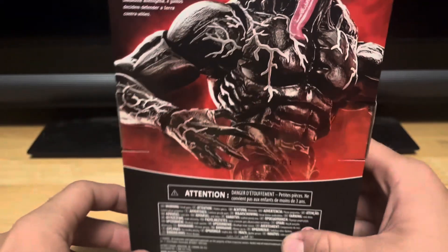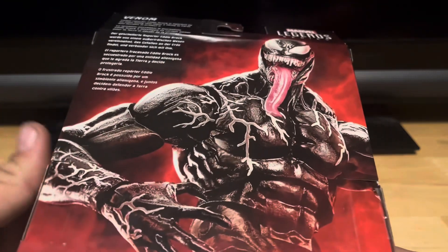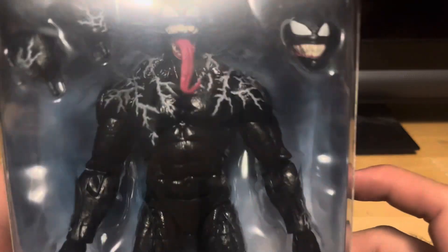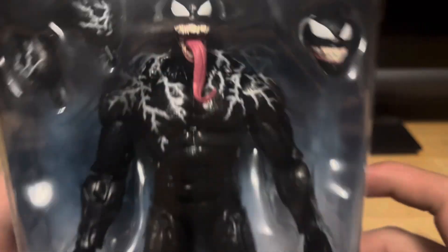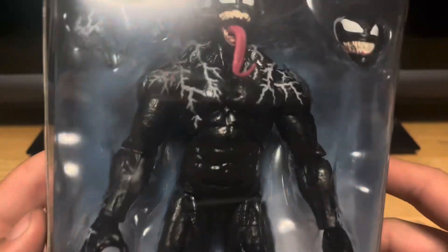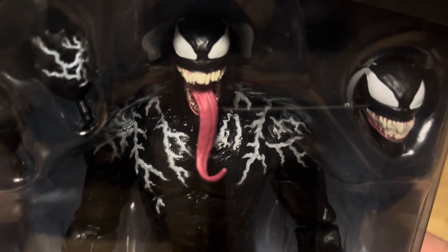And here's the back of the packaging. There's the figure inside the packaging, and some really cool accessories. Looking pretty sick on this packaging.